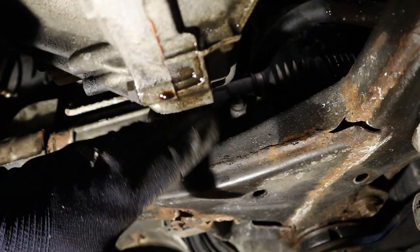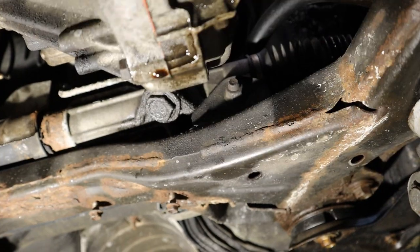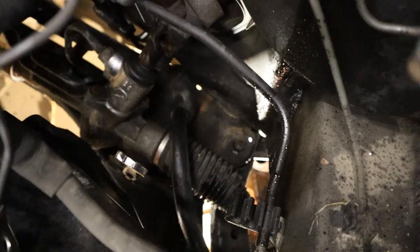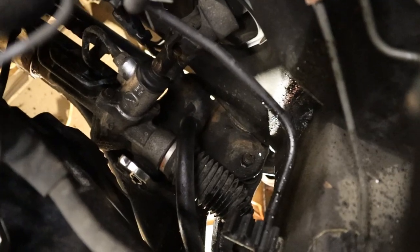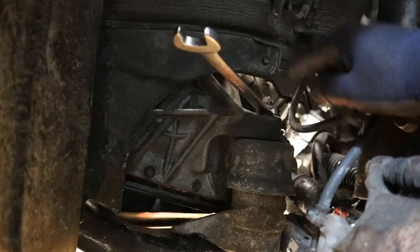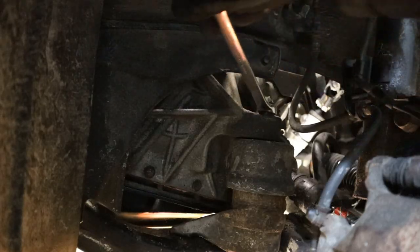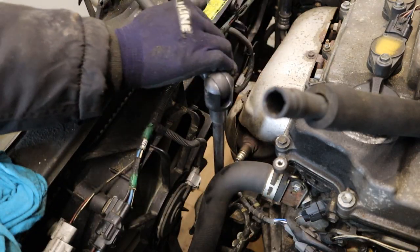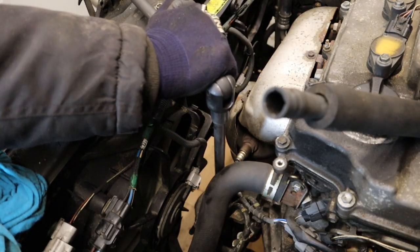Here is where that rack bolt is on the driver side. Things are a lot tighter because of the transmission being in the way. For the driver side you can definitely get a wrench on it and reach it from the top of the transmission, but even double-wrenching it I am not finding enough leverage to break that bolt free. Next I am going to remove this 19mm nut at the transmission mount on the subframe, and then break free the 17mm nut at the front transmission mount.